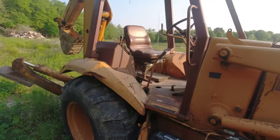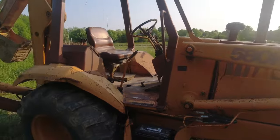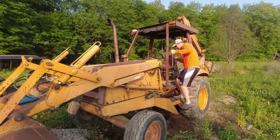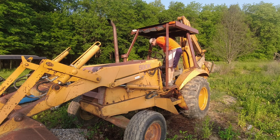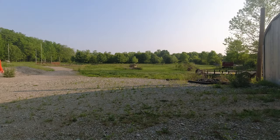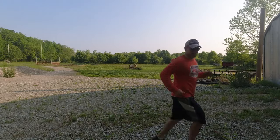First thing we're going to do is warm it up and put it in shade — supposed to be like 90 degrees today. All those chirping birds are nice, but I like this sound a little better. Gotta wipe off my seat.